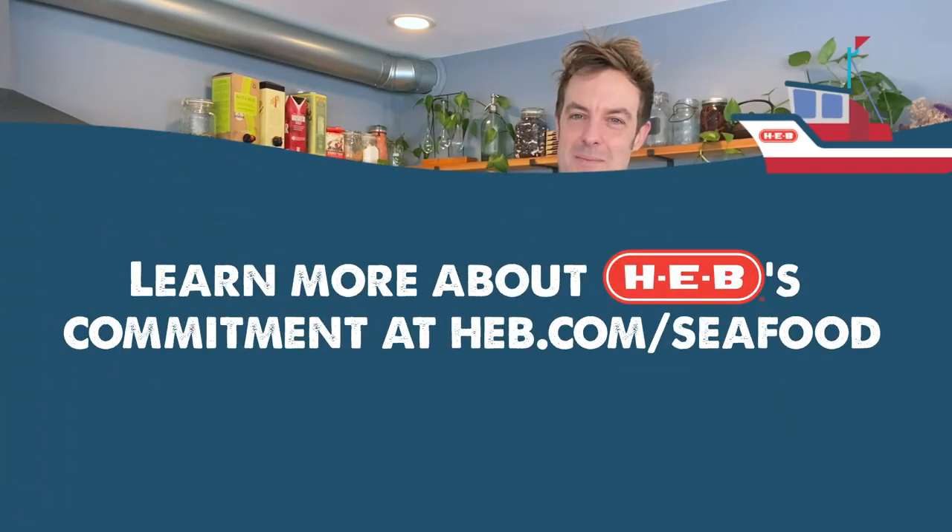Thanks for watching — come back to see us for other tips, tricks, techniques, and recipes for our favorite seafoods, brought to you by HEB. Bon appétit!